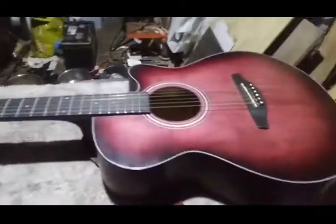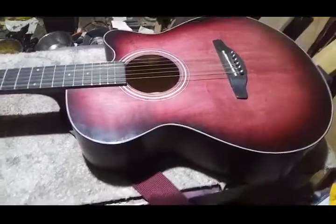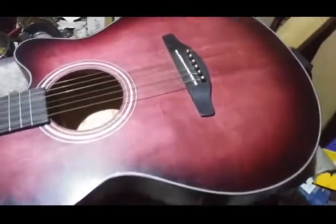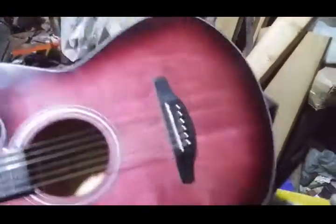So this is going to be a combination of a mod video, a review of the Sonar Acoustic, and a how-to on how to electrify your acoustic guitar. Let's start out with the review part.